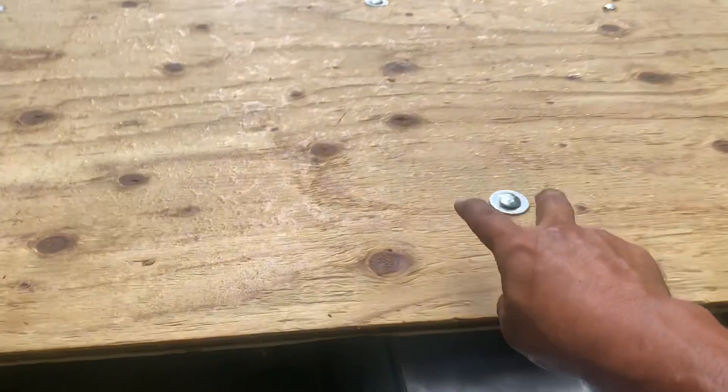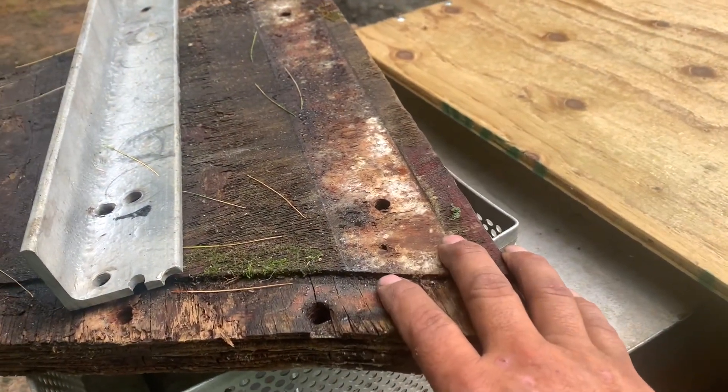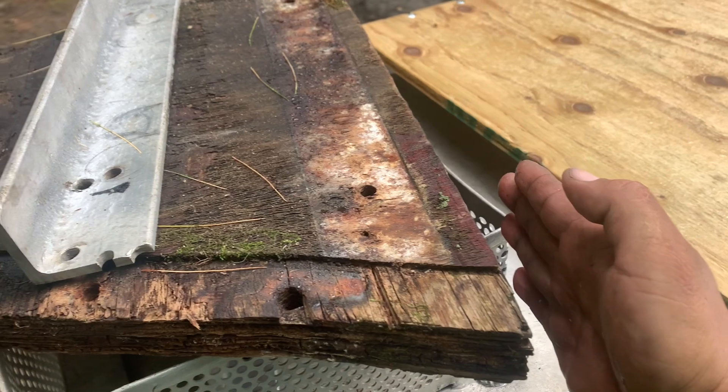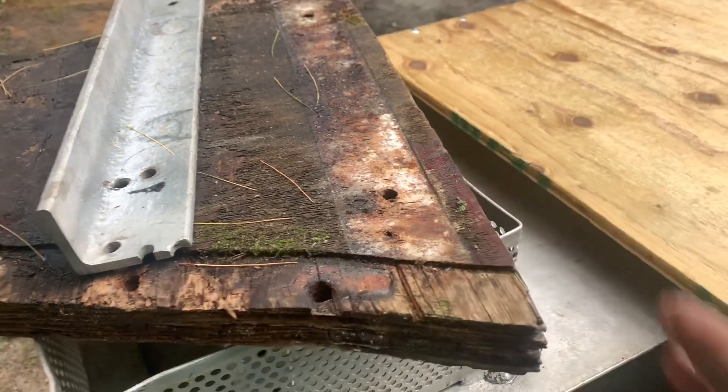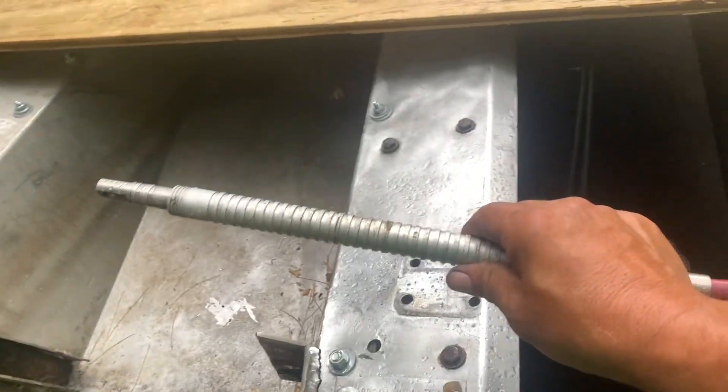There are actually two of them that go through here on each side. On the old one, they put it in at this height, but the motor was actually this tall above it, so it never really rested on it other than for the bolts. It worked, but it didn't really work — so we're going to change that. This is in place now.